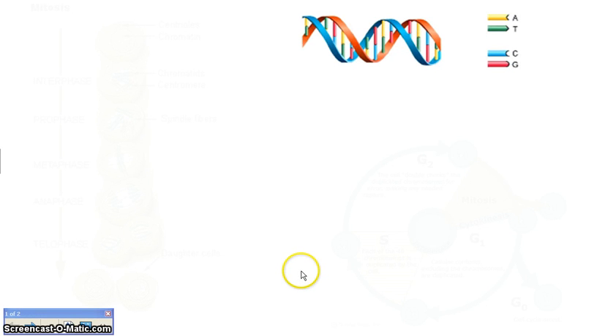Welcome back, fellow scientists. Today we want to talk about DNA replication. To remind you where we've been: we found out that DNA was the genetic material, we determined the structure of DNA, and now what we want to do is find out how DNA works.